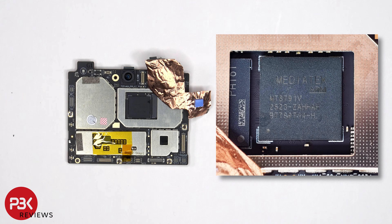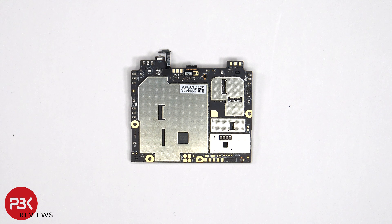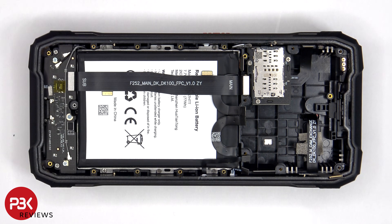Here's a better look at the MediaTek Dimensity 7050 processor with the thermal pad removed. Looking at the other side, we see the infrared IR blaster located on the top corner. This flex cable connects the main board to the subboard.